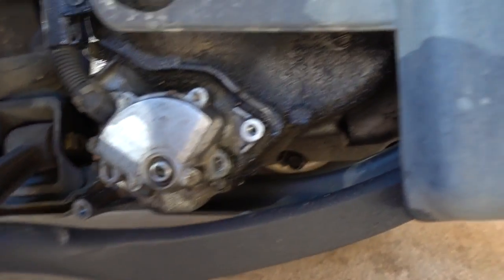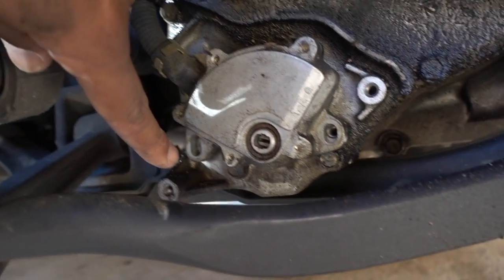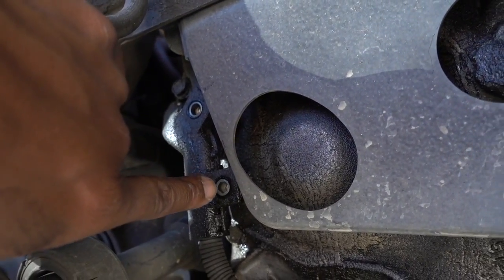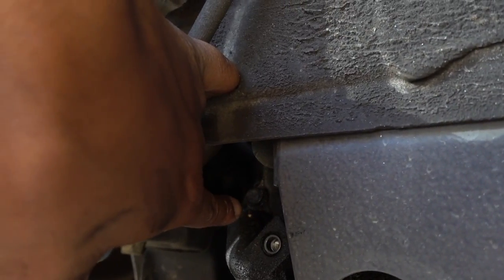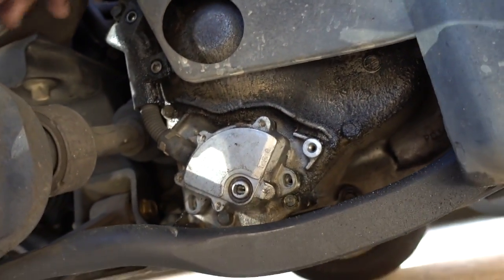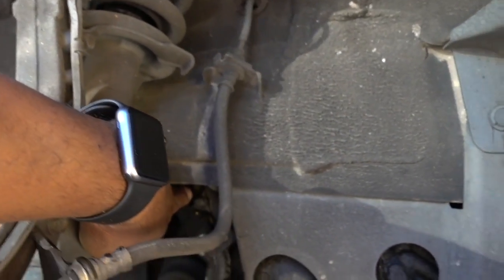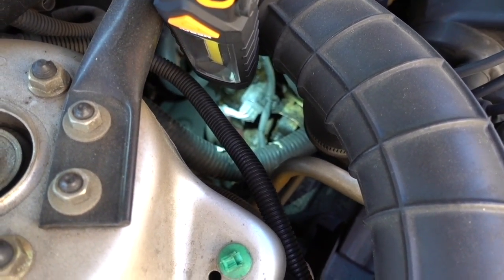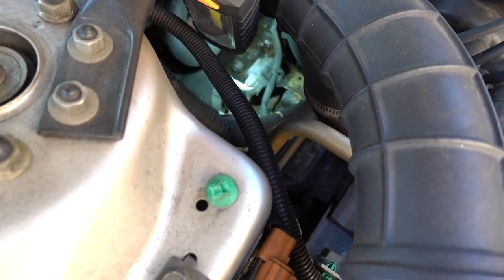I removed the two bolts on the cover — 10 millimeters — and another 10 millimeter here for the sensor. There's one more 10 millimeter on top, another one here, and one more inside. You can see the electrical connection right there — you just unplug that connection.